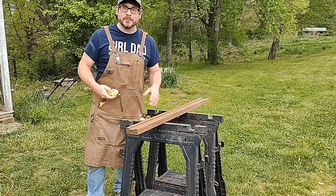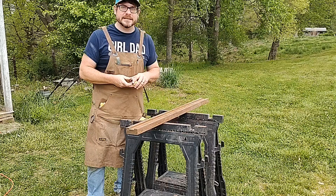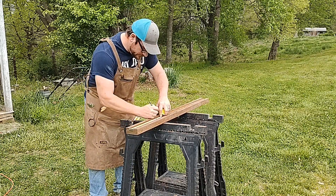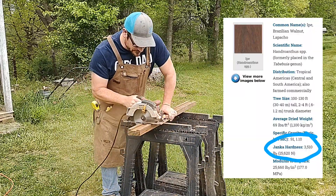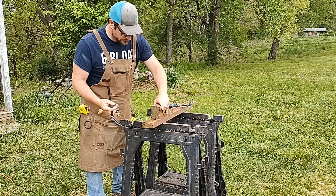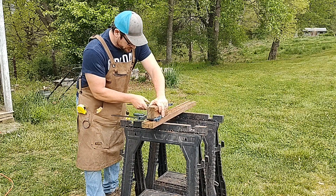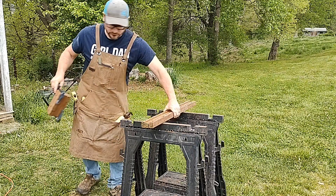Finally got my hands on some Ipe, so I'm going to cut this up and shoot it and see how many inches it takes to stop a 9mm bullet. Ipe has a Janka hardness of 3510. It is known as Brazilian walnut, even though it has no relation to other walnut trees — I think that was a marketing scheme. If you do a Google search for Ipe tree, this is what the images look like, and it seems to be mainly used for decking because of its amazing durability.